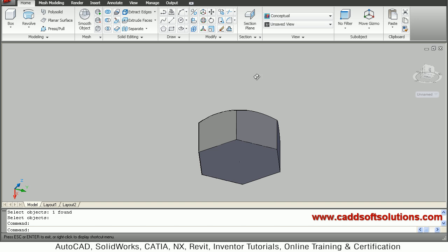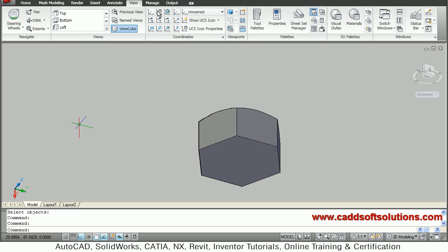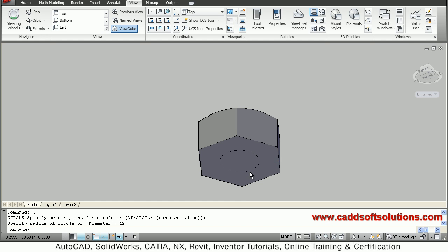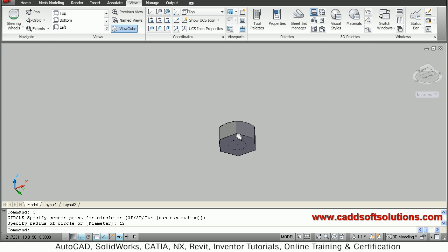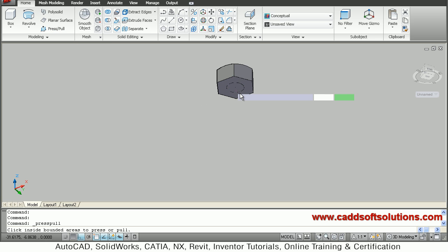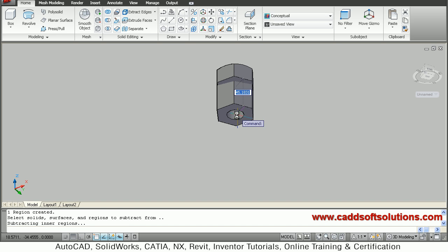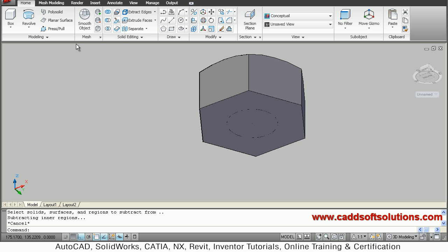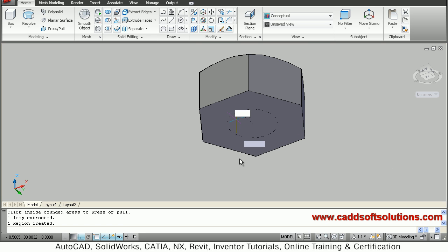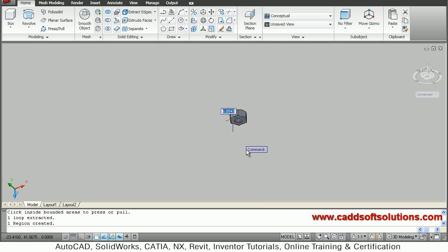Next step is to create a shaft. We will go back to View and shift our UCS to top, and we will create a circle here. For M24 that means 12 radius. So this circle is ready. We can use press-pull or extrude — both ways are possible. We will go to Home and press-pull this inner circle, go inside the circle, click and give the height. We will take a height of 100. So this 100 height shaft is defined.